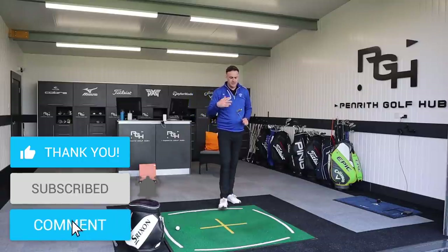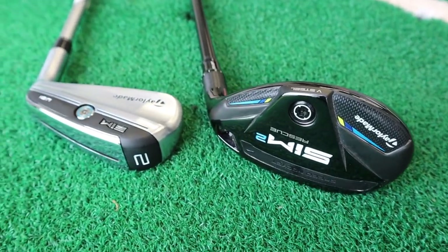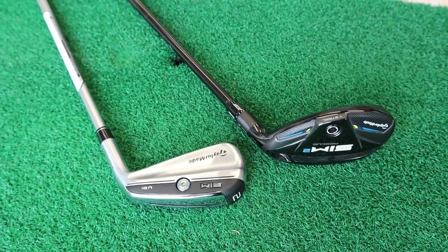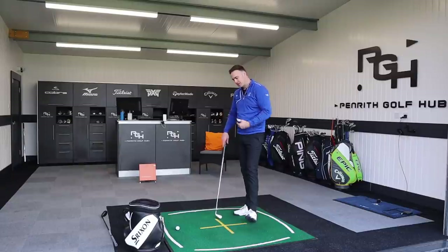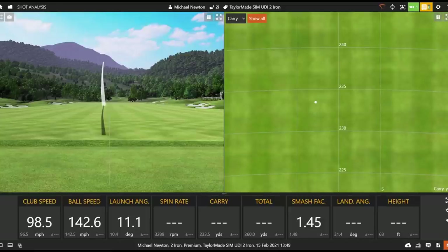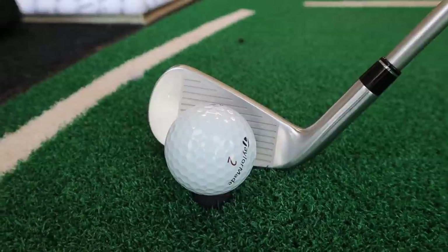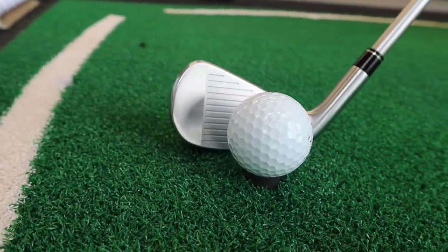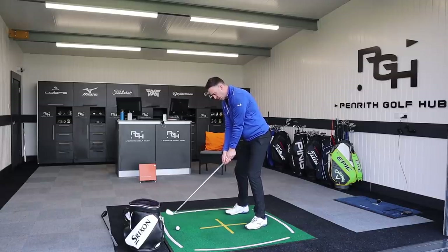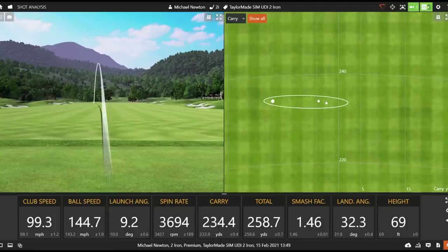It's really down to you as an individual and a lot depends on how you deliver the club and what speed you're generating. If you haven't got a great deal of speed, a low-lofted two iron - even these utility irons which are a little bit more geared to flighting the ball higher than a traditional two iron - might still be a bit of a struggle. That's when the hybrids lend themselves more. Again really nice flight; that's the flight I'd be looking for. Those two shots are pretty much identical and I like that iron accuracy with a flat face.